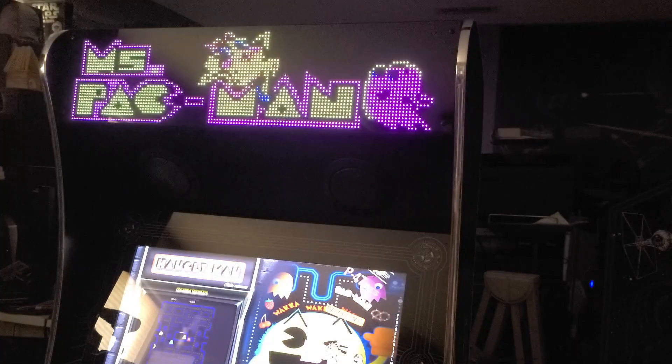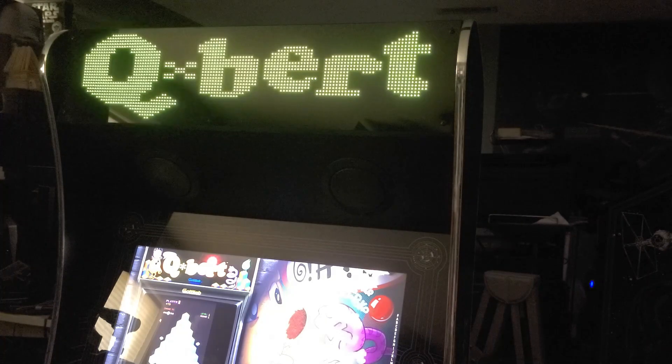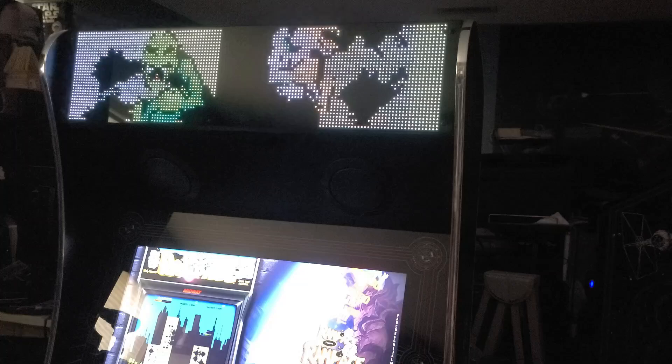We'll take a look at a few more examples before we wrap up. I mean, how cool is that — to see Q*bert just scrolling across the marquee on the top of your ALU? That's pretty neat. And of course Rampage — this is really awesome as well. Very, very well done.